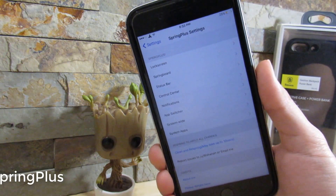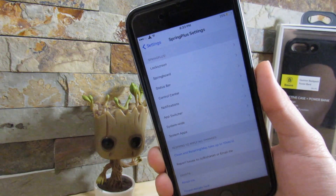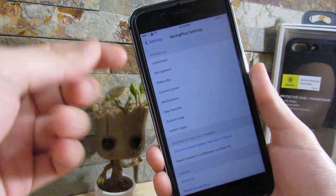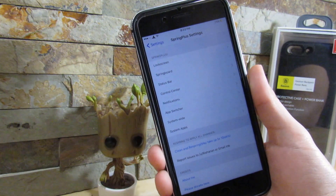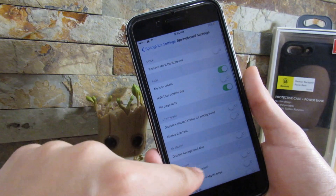So our next tweak is called Spring Plus. Spring Plus is a super tweak, meaning this tweak has multiple tweaks inside of it. This tweak lets you control the lock screen, the springboard, the status bar, control center, notification center, apps system-wide, and system apps. If we go to the springboard, which is our home screen, we can enable various things.